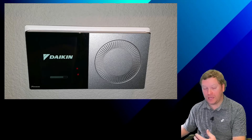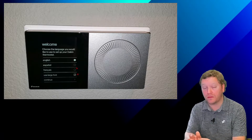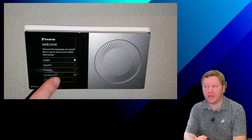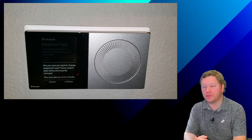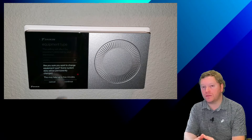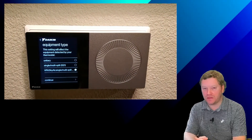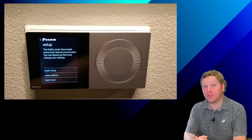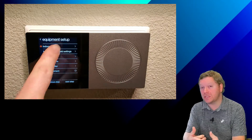Once the Daikin 1 controller reboots, we can now go through the actual commissioning process. We're not going to cover commissioning in this video — we'll do that in another video. But just for the sake of getting through, you can see now that we have the VRV equipment available and selected. It can take up to five minutes for the Daikin 1 to actually connect to the equipment, but once it does, you'll see that VRV has a little dot that fills in. Go ahead and click Next and start the Begin Setup option.